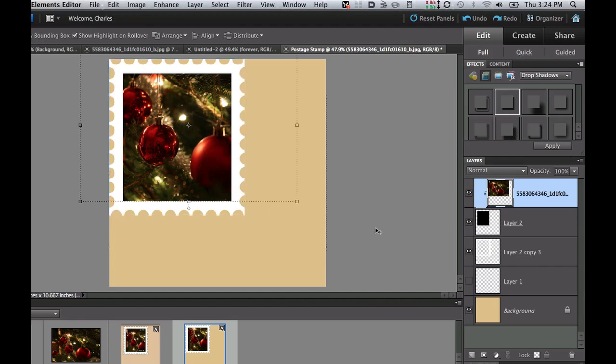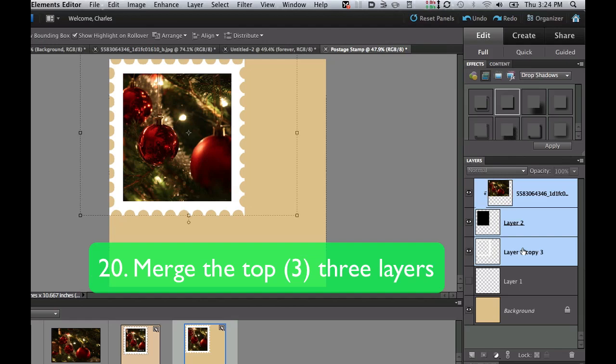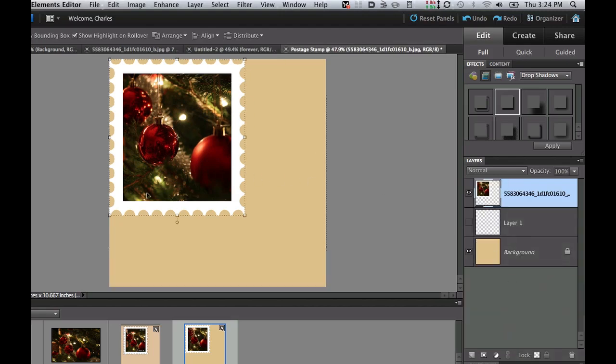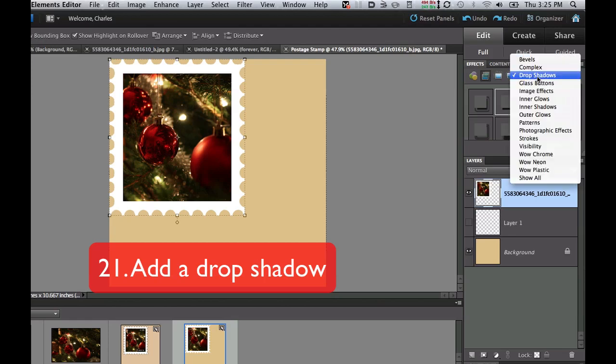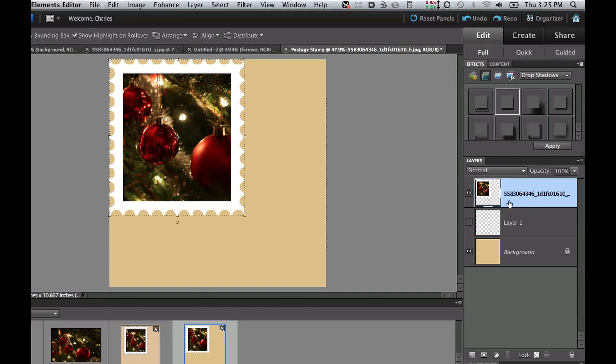Once you're happy with the layout, hold the Shift key and click on Layer 3 to select all three layers. Right-click and go to Merge Layers so the entire stamp is on one layer. Next, go to the Effects tab and select Drop Shadow. I'll click on one — it doesn't really matter because you can adjust it afterward. Click Apply while on the correct layer, and it adds a drop shadow, though it may look a bit harsh at first.